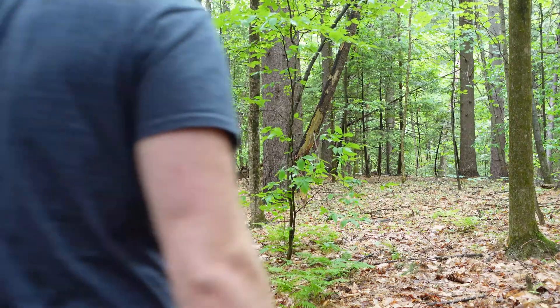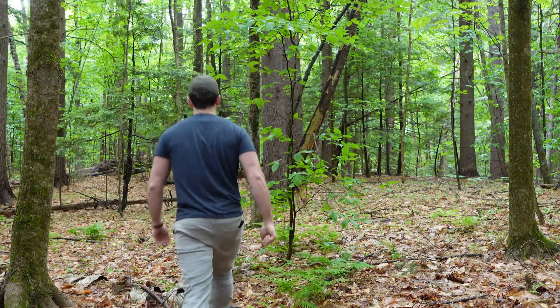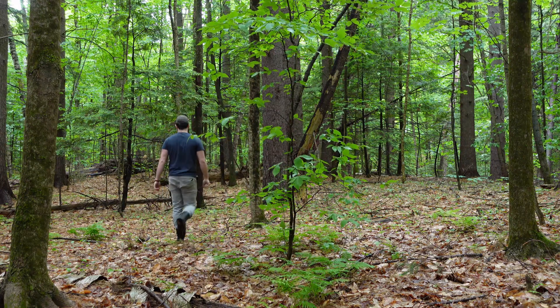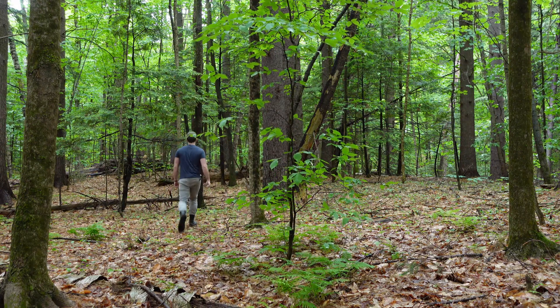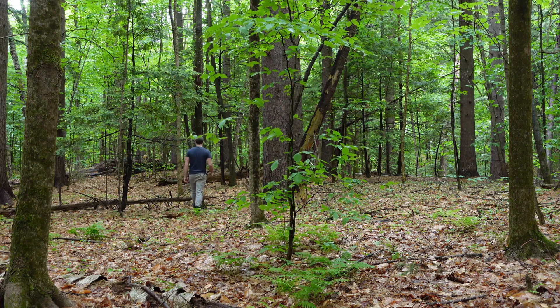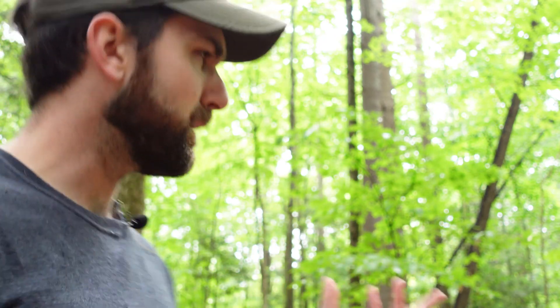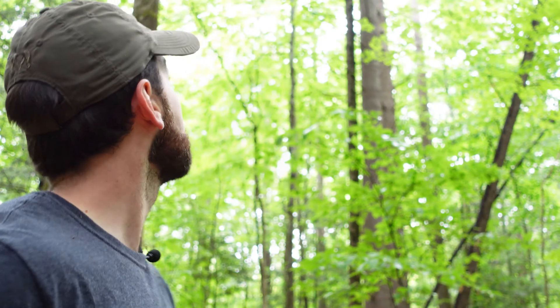So I'm going to pace it out. Starting here: one, two, three, four, five, six, seven, eight — just about eight paces. I got eight paces, and my paces are about 5.3 feet, so that means the tree height, plus my eye height, comes out to about 45 feet tall. I'd say yeah, that checks out — that's probably a 45-foot-high tree.